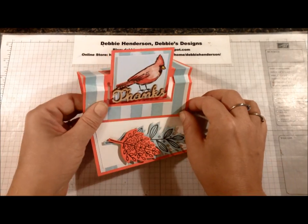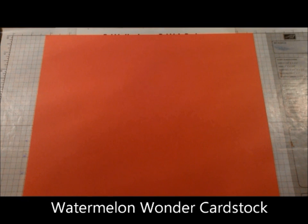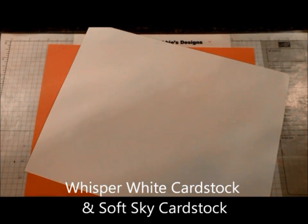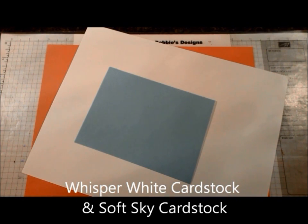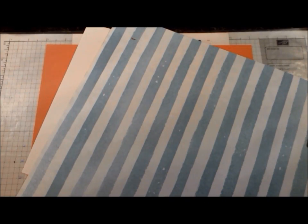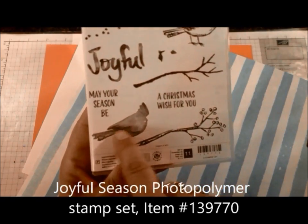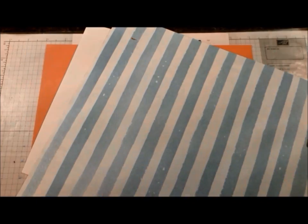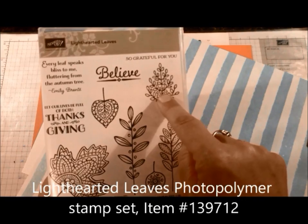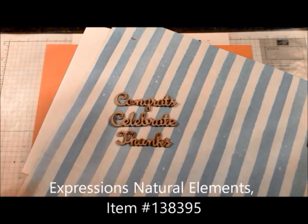Let's get started on what we need for supplies. You're going to need an eight and a half by eleven sheet of watermelon wonder cardstock. I'll show you how to cut that. A sheet of whisper white and a scrap piece of soft sky. For designer paper I'm using the striped sheet from the Merry Moments designer paper. I'm using two stamp sets today: the Joyful Season, the bird outline image and the coloring stamp for two-step stamping, and the Lighthearted Leaves stamp set - the larger branch image and the one that almost looks like a Christmas tree.